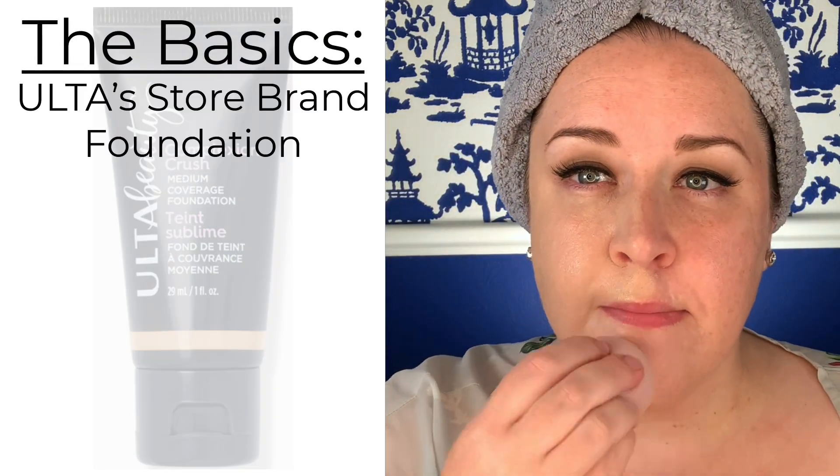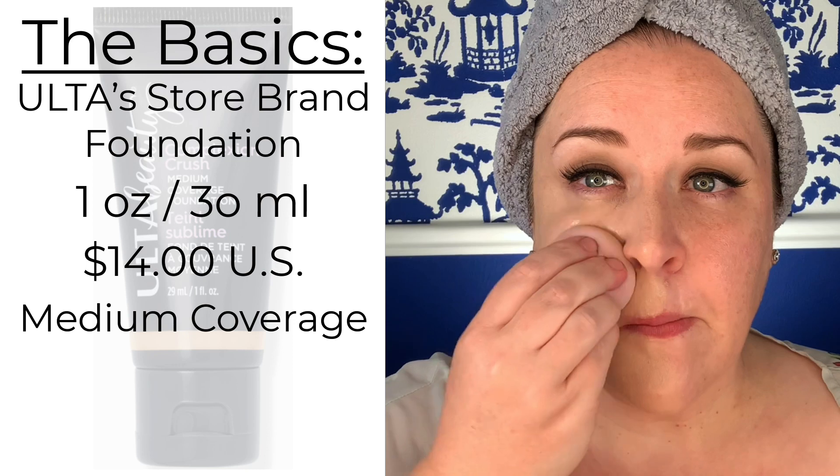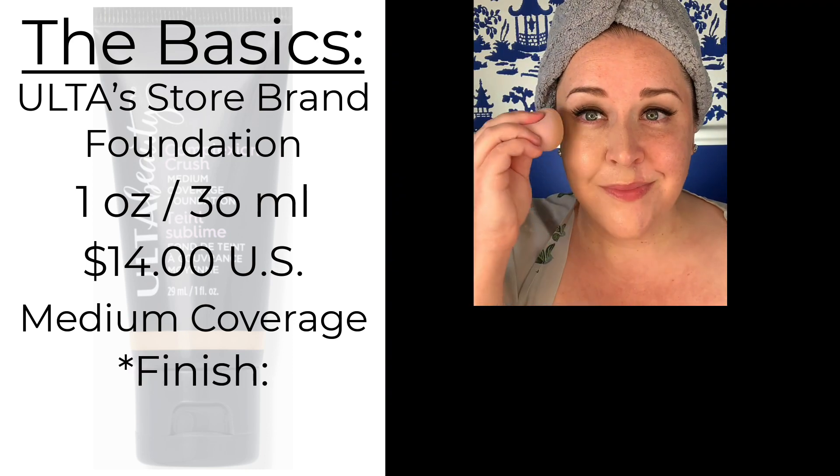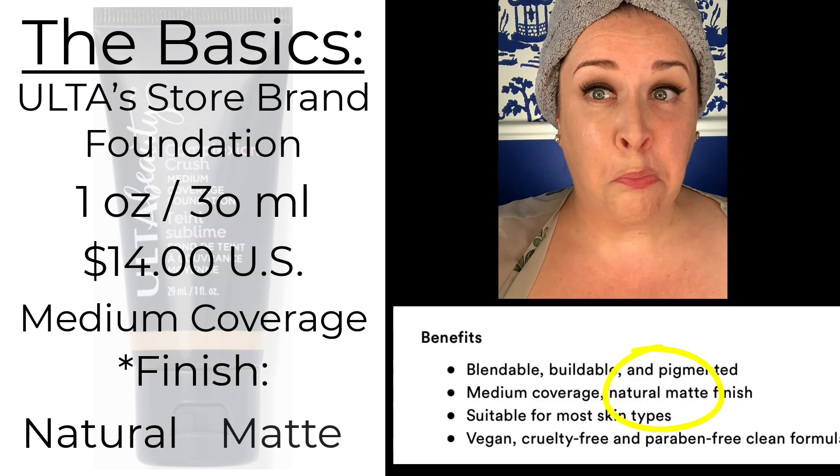This foundation is Ulta's store brand foundation. You get one ounce or 30ml for $14 US. It's a medium coverage. As far as the finish goes, on one area of the website it says it's a natural finish, and on another it says it's a natural matte finish — we'll talk about that in a minute.